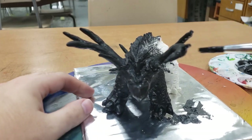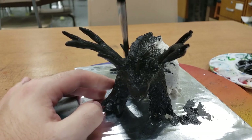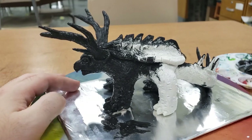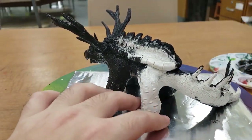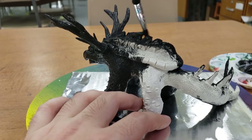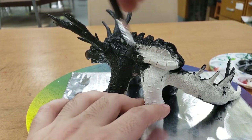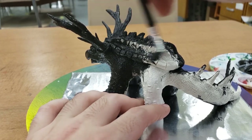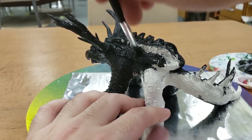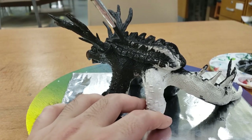That looks pretty good for my second antler. The other side looks pretty good as well. Now I'll start on with the shell and the back leg coming in here — making sure to fill in all of those little gaps, all those spots where I was able to create a nice texture. And dotting with my paintbrush allows me to keep that texture.